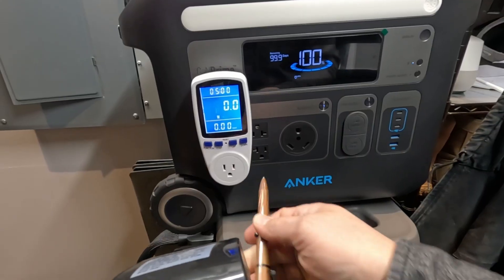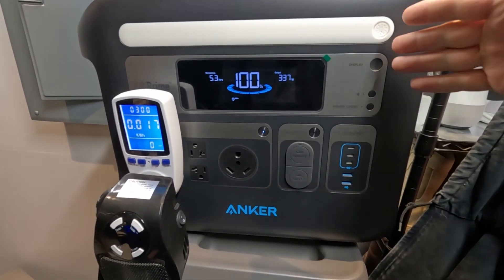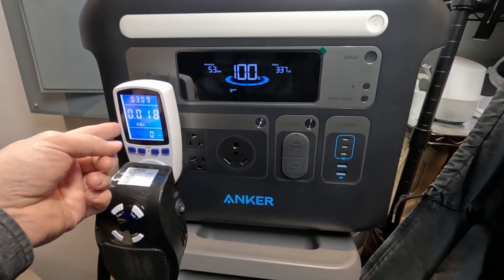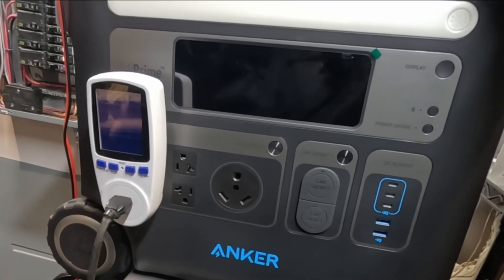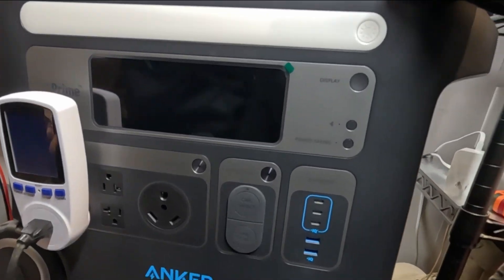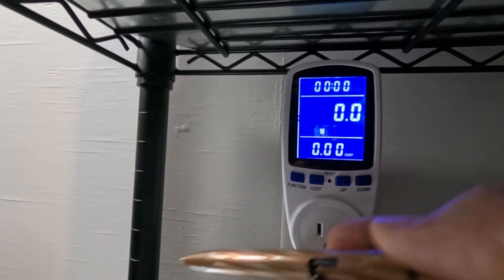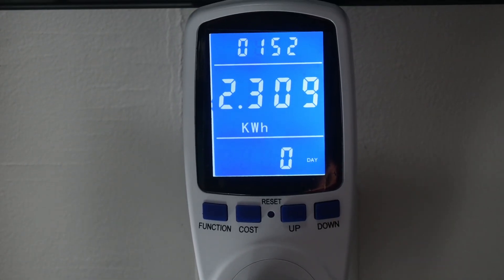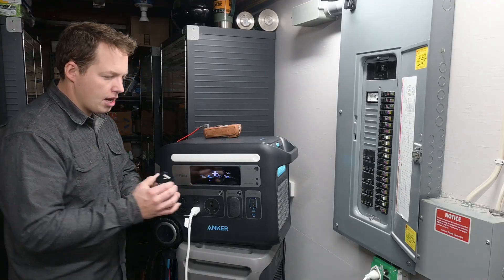We're beginning our capacity test. Total rated capacity is 2048 watt-hours — close to 2 kilowatt-hours — and with a typical 10 percent efficiency loss I expected about 1.8 kilowatt-hours usable. The final result was 1.825 kilowatt-hours — that exceeded my expectations. We then reset the monitor and ran the charge test: it took 2.3 kilowatt-hours to fully charge the unit back to 100 percent. And listen to how quietly it operates while charging near its peak wattage.